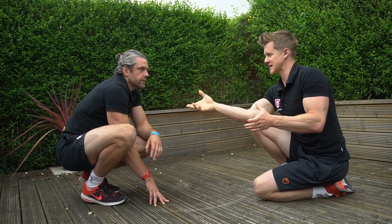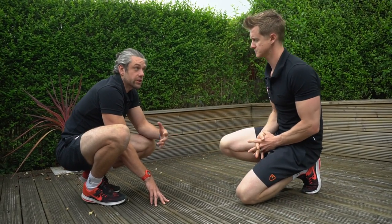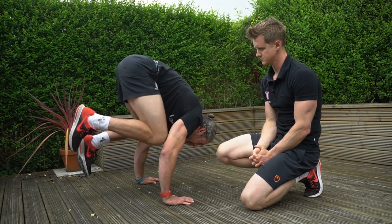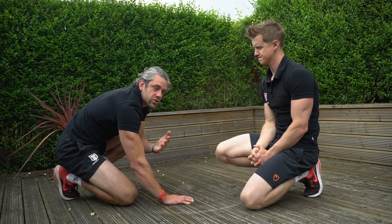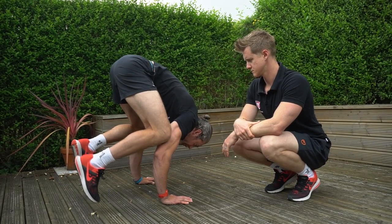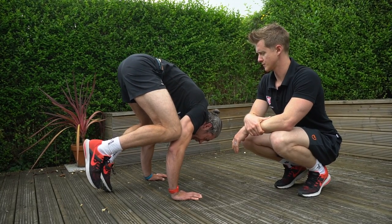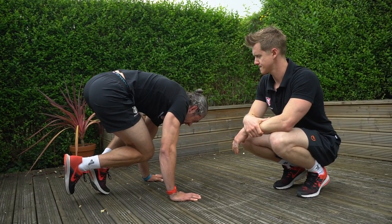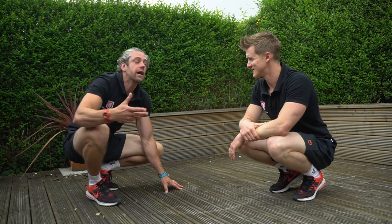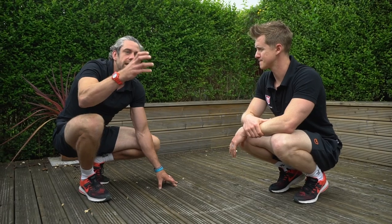Dabbing the toe down super gently gives you a feel for where you'll need to recreate your base of support when you fully take the knee off the elbow. A couple of things to avoid: if you take the leg off and your hip drops down and you just fall, it's too difficult and you're not creating anything. Also, if you put your foot down and let that hip drop, relying on it heavily, you're using that assistance tool way too much.